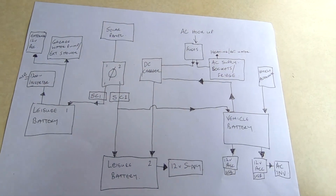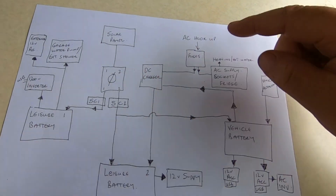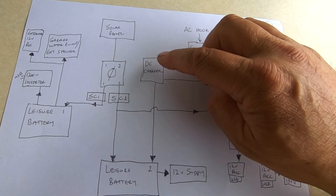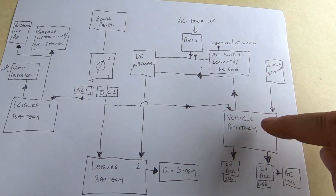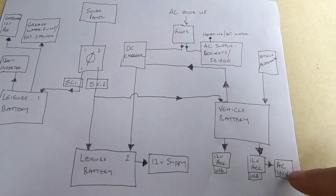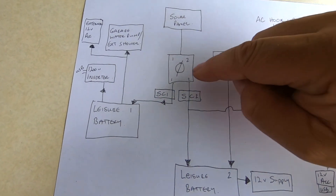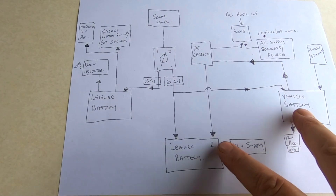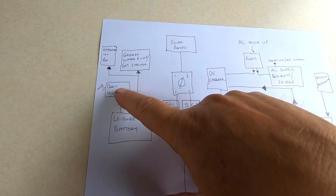So essentially, this is my original setup. I've got the vehicle battery that also goes into the DC charger which charges the main leisure battery. I've got AC hookup that goes into fuses for the whole AC supply — the fridge and the camper van — and that also goes into the DC charger to charge the leisure battery, which then feeds the 12V supply around the van. From the vehicle battery I could also do my 12V accessories via the cigar lighters, and I've also got a small AC inverter to charge my laptop on the go. From the solar panel, that went into one big switch and I could either flick it to the solar controller that does two batteries or the one that does one leisure battery.